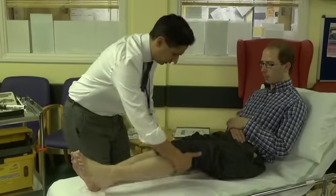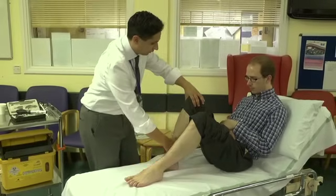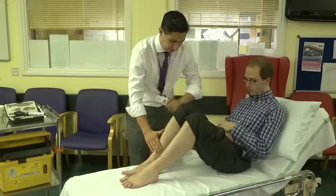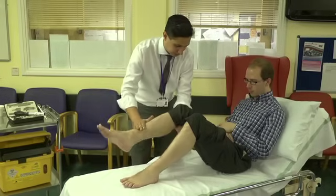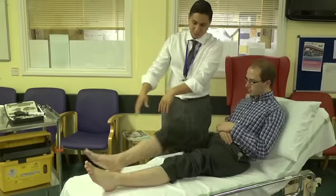I'm going to bend your knees for you now. And if you can pull this heel in towards your bottom. Thank you. And the same — pull this heel in towards your bottom. And now on this side, straighten your leg out straight for me. Fantastic. And on this side, straighten out straight. Wonderful. And pop your legs back down for me.